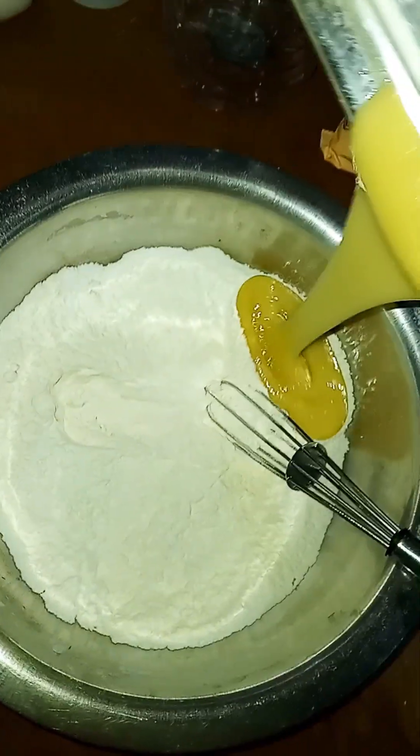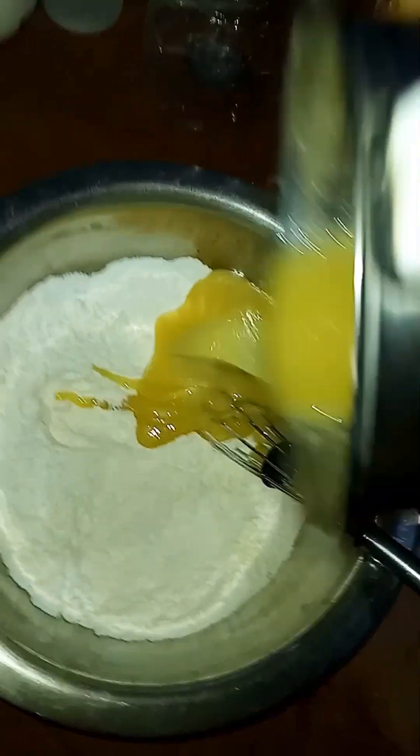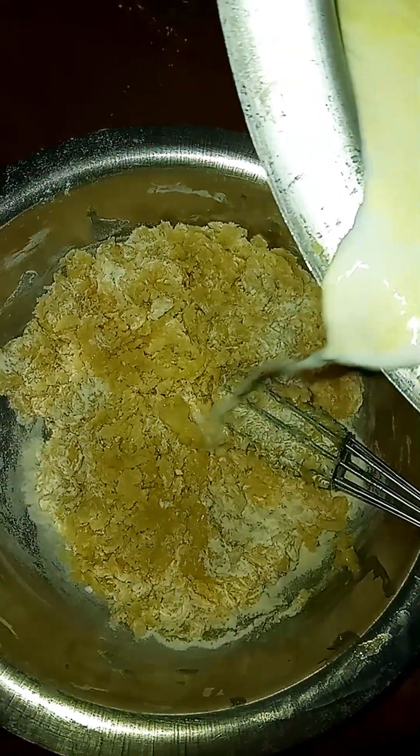We have to mix this into a kind of paste. We have to mix all the ingredients together. But we have to keep this mixture dry.